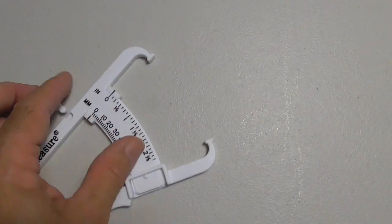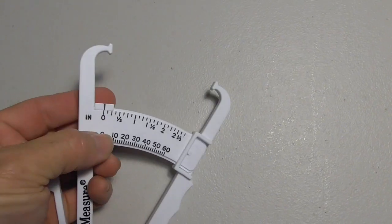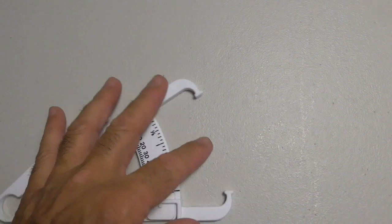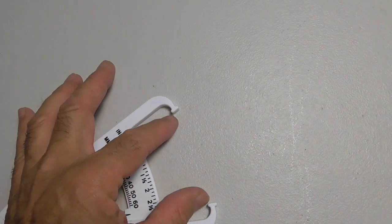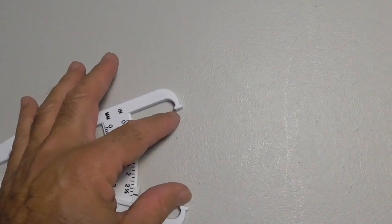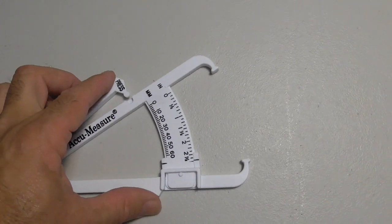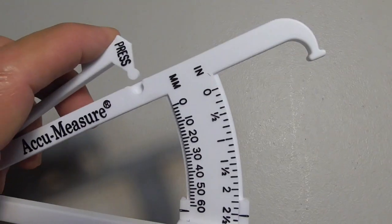I want to show you how this thing works now. We have a little slide thing over here, and the slide needs to be on the right side. Then what you do is you use this little area and you stick the fat part of your body in here. Depending on which hand you're using, you're going to have maybe a thumb over here and your finger over here where it says press.